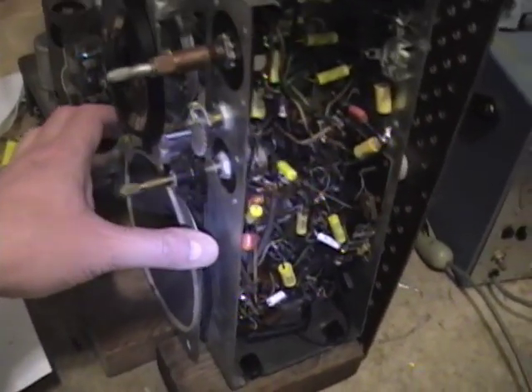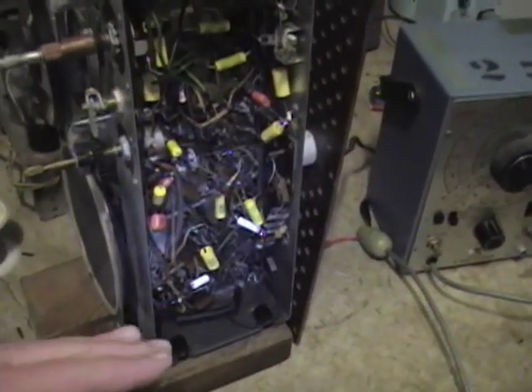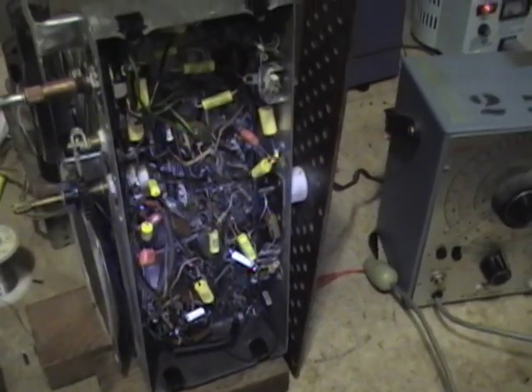What I like to do when I troubleshoot a radio is to work from the speaker back to the antenna, rather than from the antenna towards the speaker. What I mean by that is first I'll test the speaker, audio output transformer, audio output tube, and so on, checking each stage and working my way back. To test the speaker and the audio output transformer, you don't need to plug the radio in.